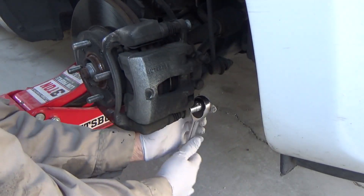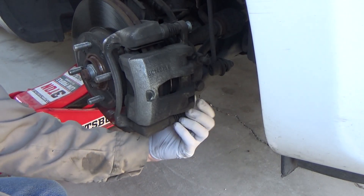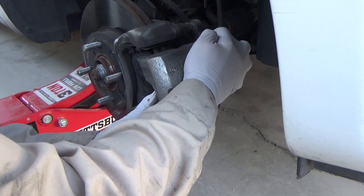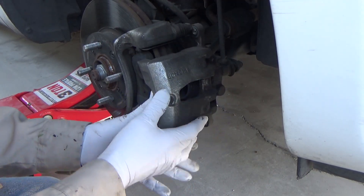Now you want to remove the two 14 millimeter bolts that hold on the brake caliper piston. Once you remove the bolts, the caliper piston should come off easily.